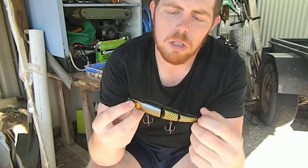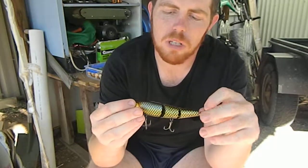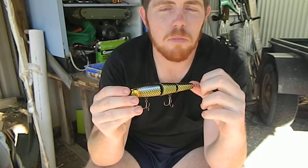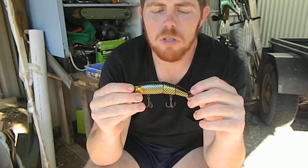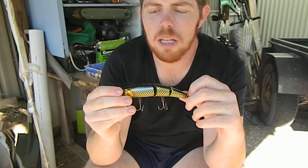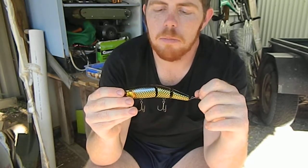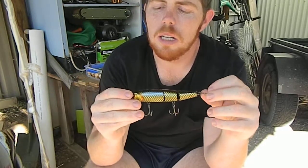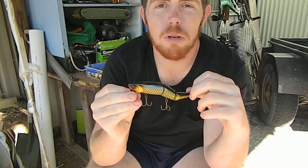Jackal lures — absolute quality finish, like you expect with the rest of their range. Get out there and give them a go. December 1st is only a month and a half away and I know a lot of you guys are itching to get out there, much like myself. Best of luck this season — they're my favourite few top water lures and I hope they work for you as well as they work for me.